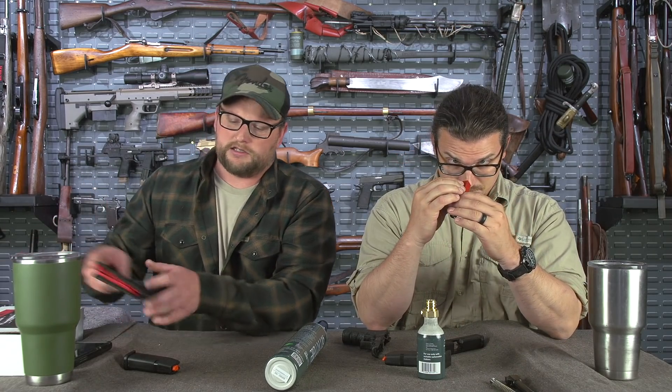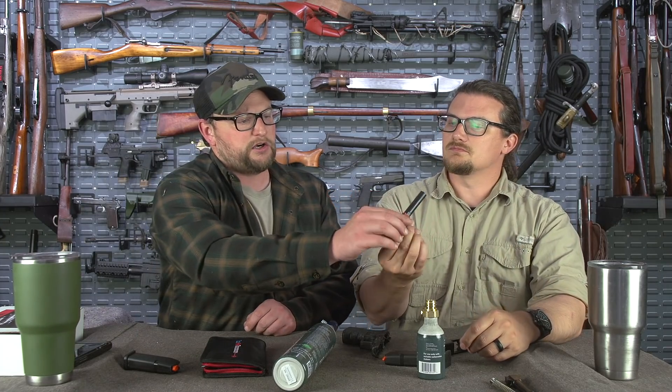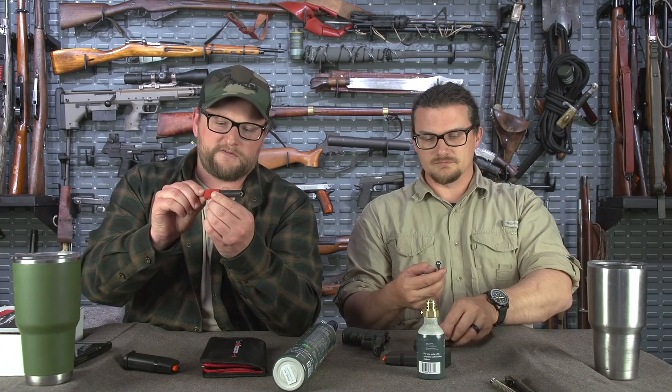Is there any maintenance for this thing? There are seals that do wear out, just like any other type of air device. It comes with a little pack with some extra seals and some lubricant. There is a grease that you have to apply every now and then. This rod here reciprocates through the rear of the barrel — if you grab it and squeeze it and pull it, especially when it's not charged, you can see it pushes rearward and actuates against the slide and pushes it back.